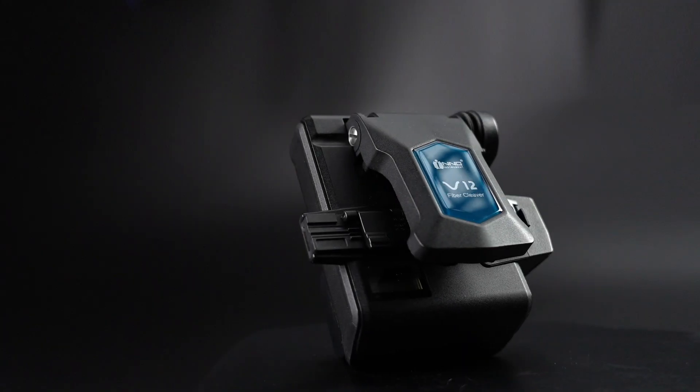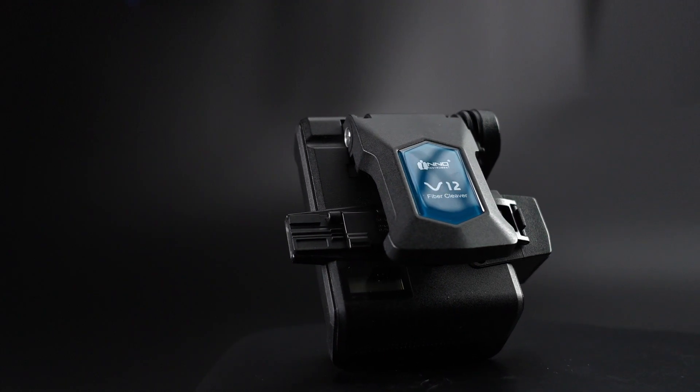Hello, thanks for choosing the V12 Optical Fiber Cleaver.